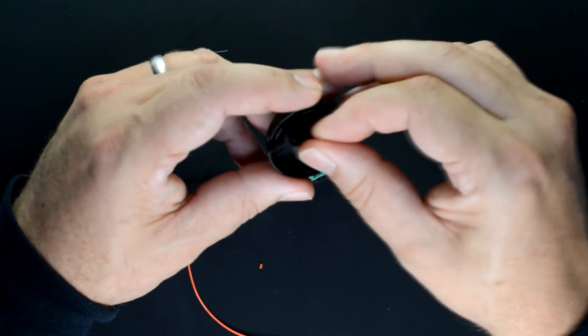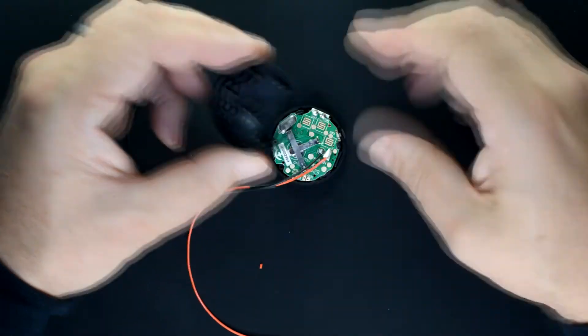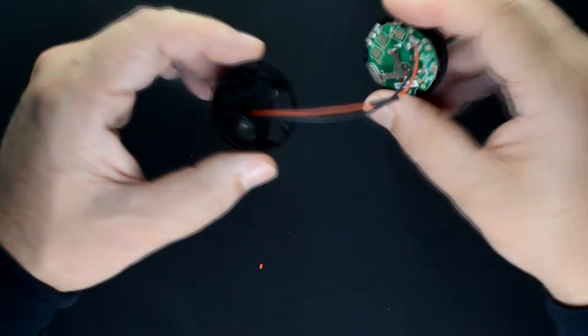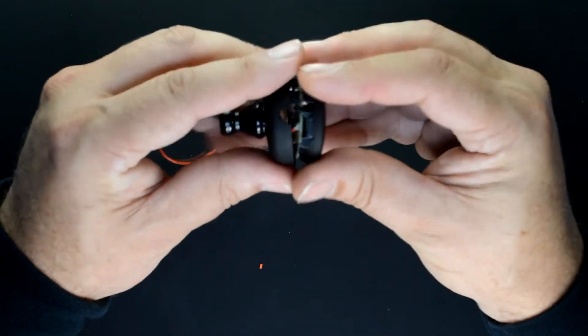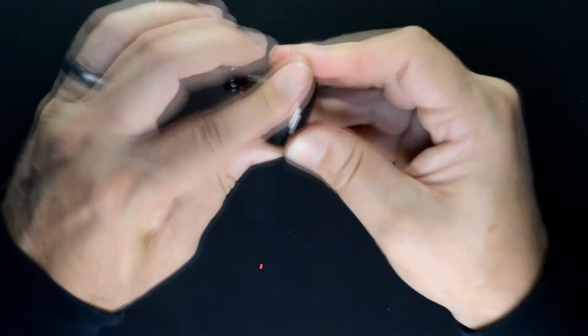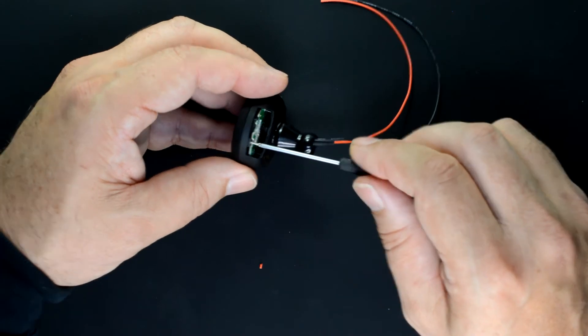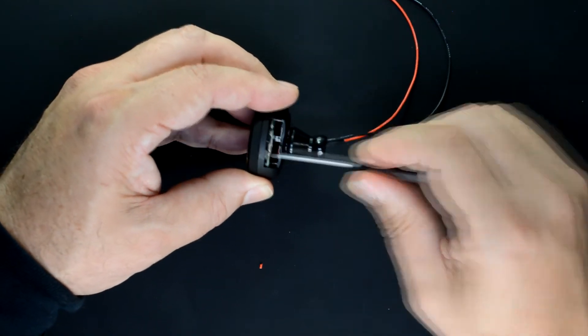We're now ready to reassemble the tuner. Put the conductive rubber button in the back half shell and feed the wires down through the passage hole. Line up the two shells and snap the tuner back together, then insert the small Phillips screw.